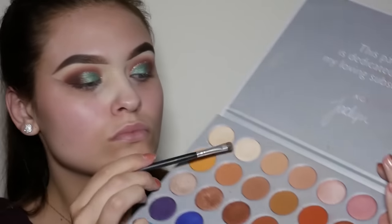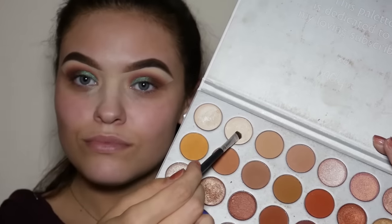Now going back to the Jaclyn Hill Morphe palette, we're going to use the white/frost shade to highlight our brow bone.